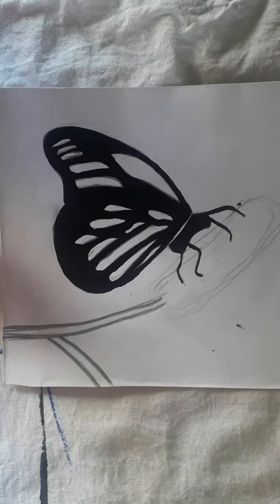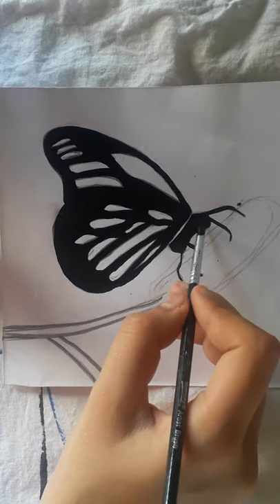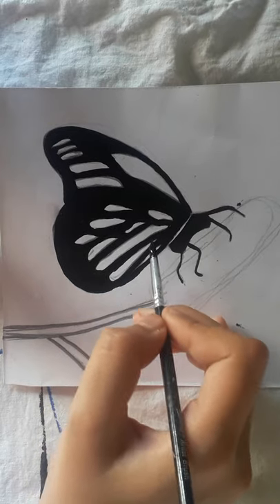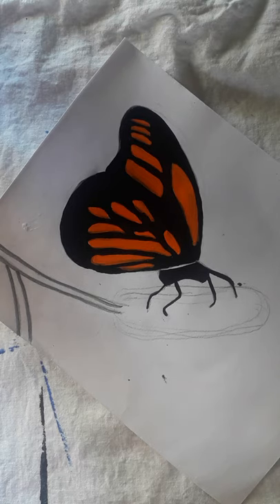I am done filling the butterfly with black color. The next step is to fill the detail areas with orange color, and now I'm almost done with the orange as well. The next step is to make white dots all over the butterfly to make it look real.